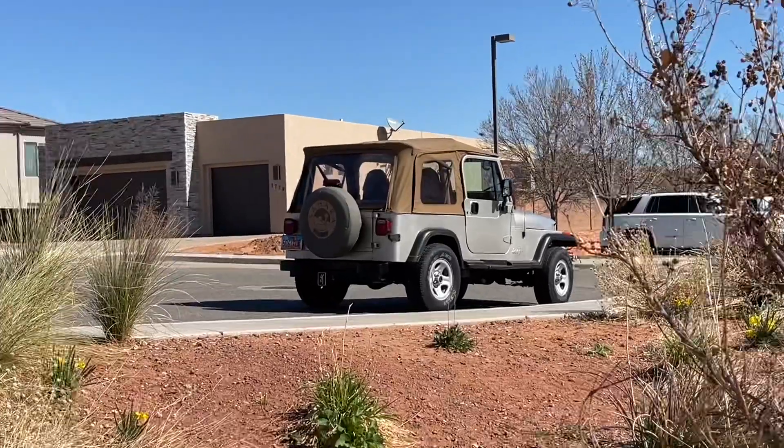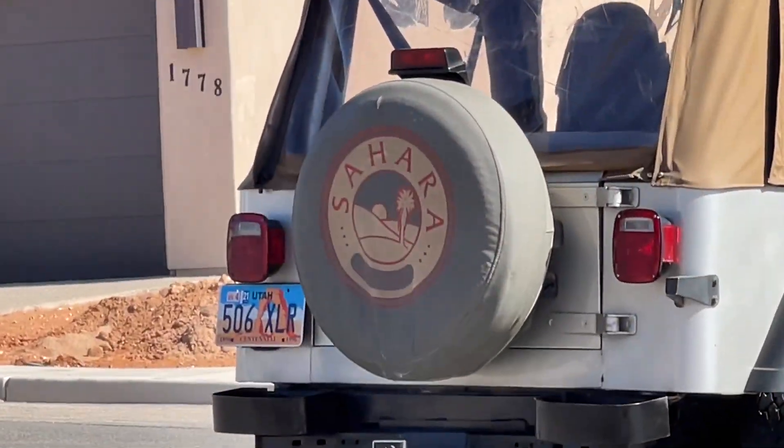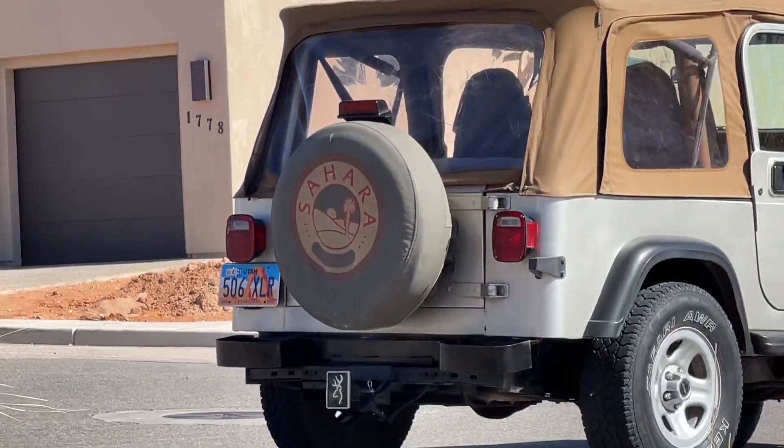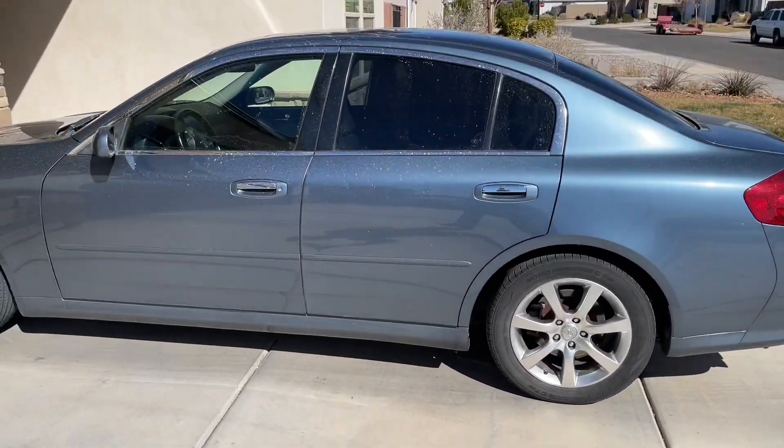On another note, I saw this really cool early 90s Jeep, and it had a Sahara cover on it — I thought it was a Sahara edition. I had to ask Jared Ode about that, who does the Jurassic Park Jeeps, and he said it probably wasn't a real one.